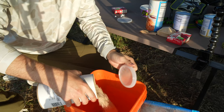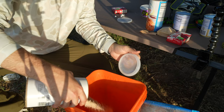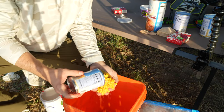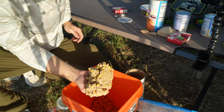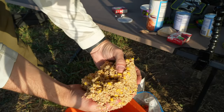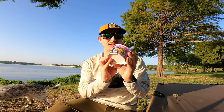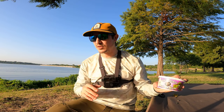Next, we're going to mix up some steel cut oats with some sweet cream corn, and we'll also put a little bit of whole corn. And that's going to be our corn and oat mixture. For nightcrawlers, nothing too fancy — all we're going to do is throw that on the hook.